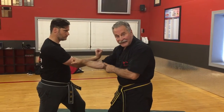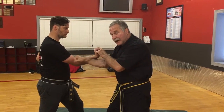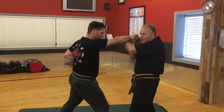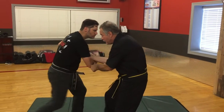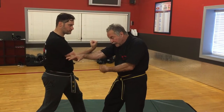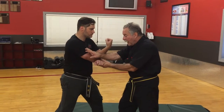You see how the escape was done? He went with the pressure and escaped out. Now I'm in this position. I block and I start my lock. Mr. Zerlach comes out of it by stepping back and clearing and hooking underneath my lock. Now, when he comes underneath, he's got a couple of options.